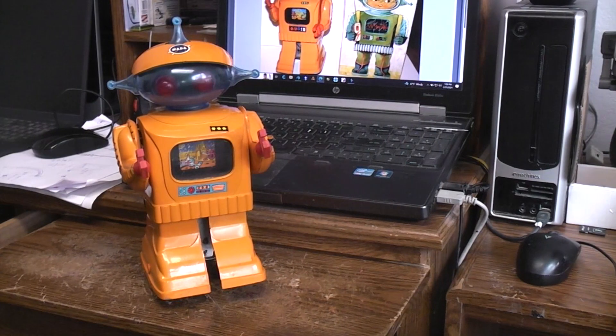Today on the workbench we've got this fairly rare robot. This was made by Paya in Spain and originally appeared in stores around 1967, and from what I read, this was available in stores until about 1972.